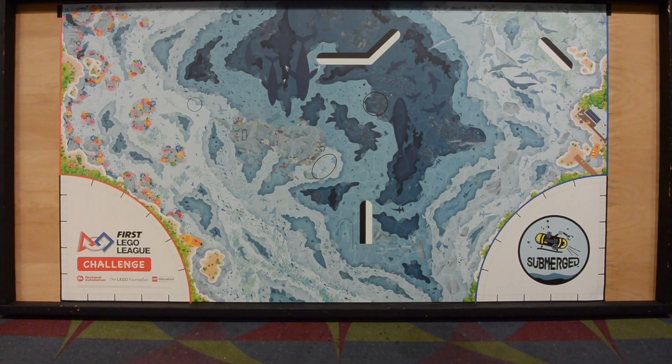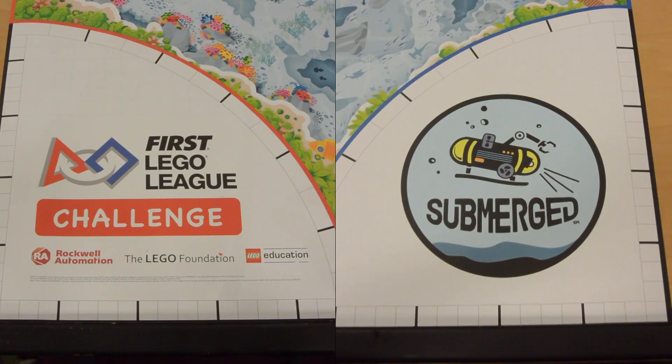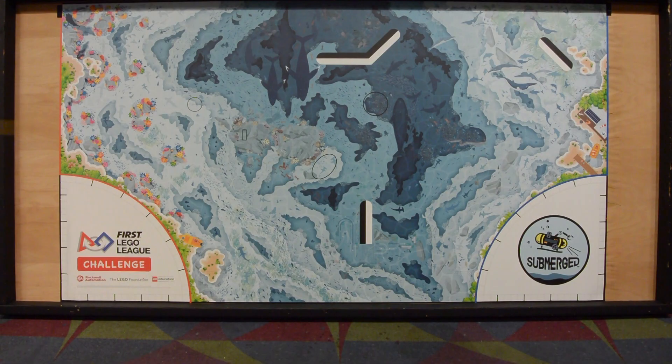So let's take a look at the mat this year. Very similar to last year, we have on the left a launch area and on the right a launch area, and a home area on the left and a home area on the right. So this year they've done the same thing as they've done the last couple years — we get two launch areas, two home areas. It actually gets more kids up at the table at one time, so there's a little more involvement. I think it was kind of a good idea a couple years ago.